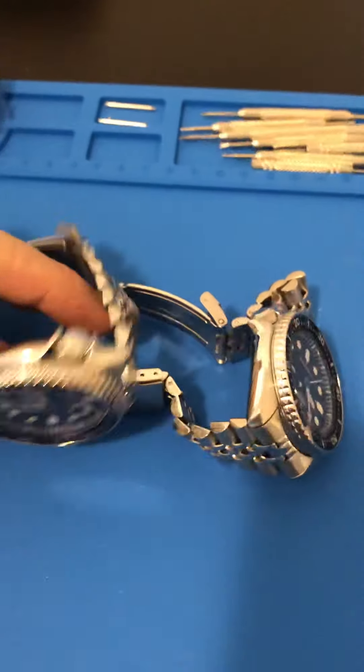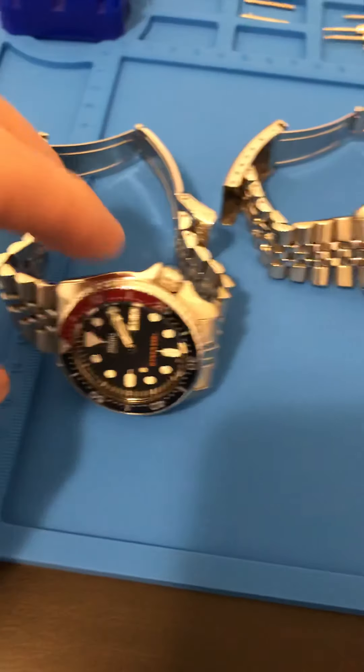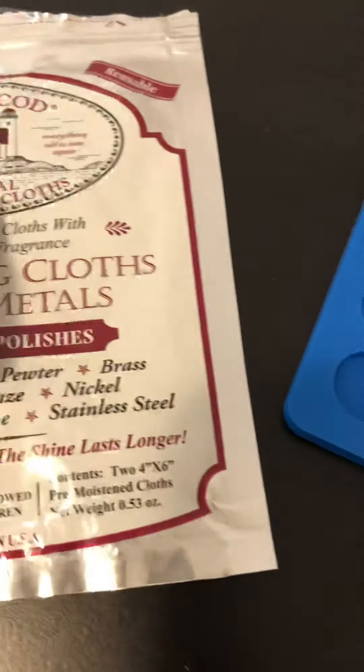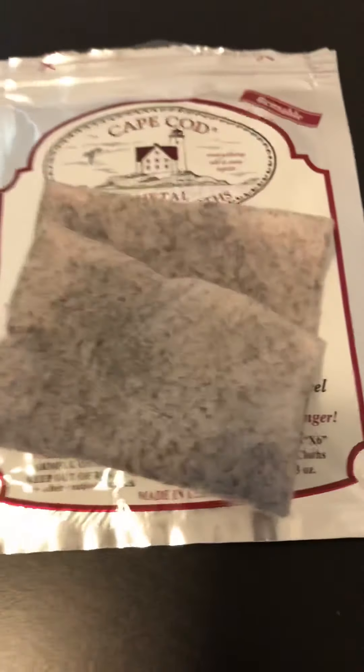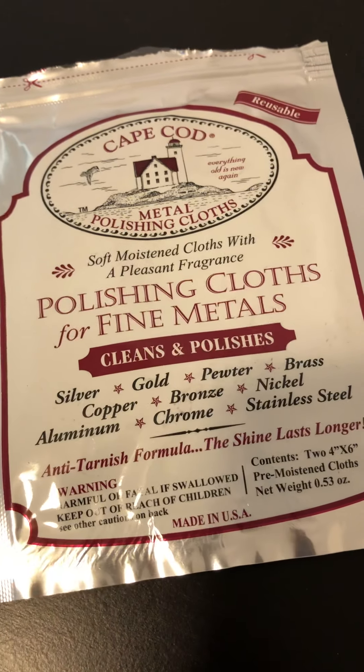I would definitely recommend it. You get two little pouches — you could probably do two or three watches depending on the watch. I went ahead and grabbed the other SKX and worked on it since I had this thing out and didn't want to waste it, so it polished up the bracelets nice again. This is the Cape Cod — it says reusable on the package. I think this one's toasted so I'm gonna chuck it, but I've got another package anyway.